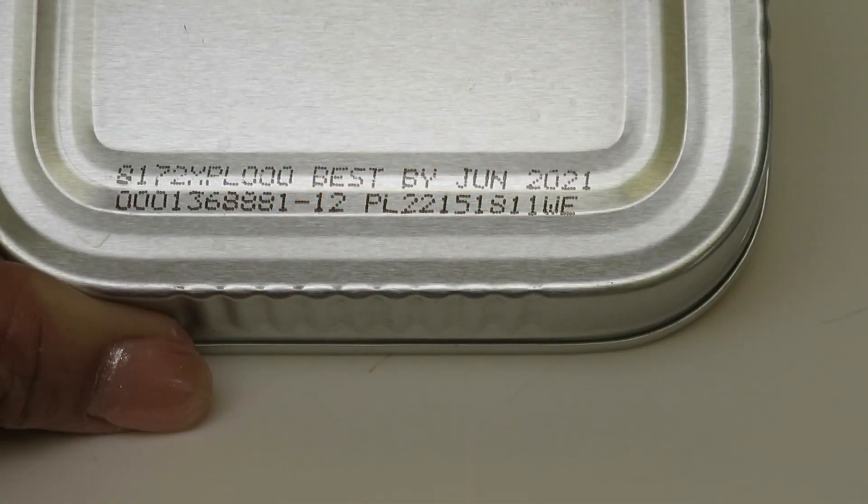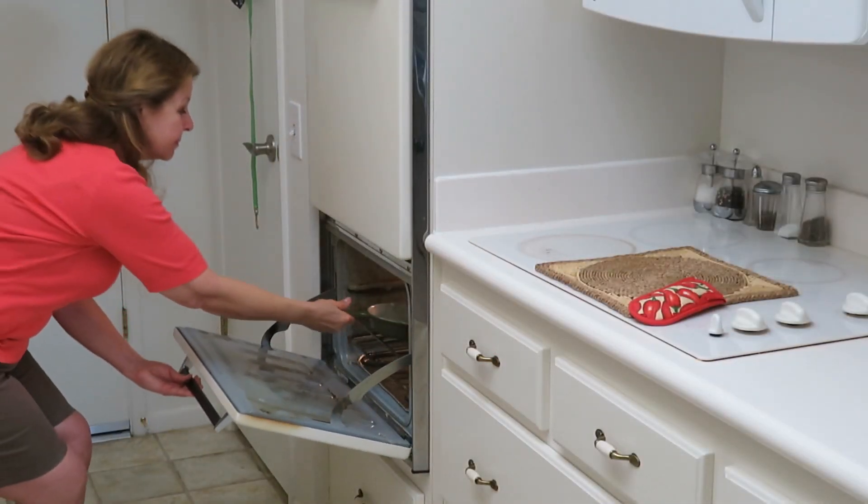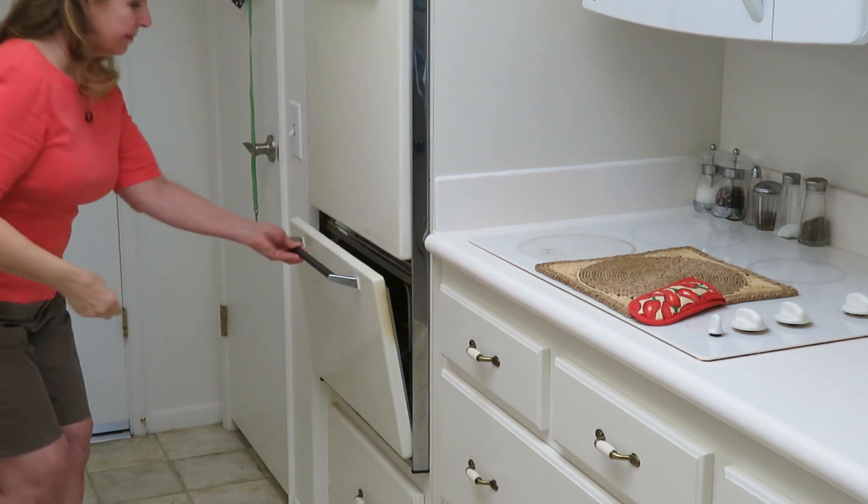Sardines are easy to prepare, they're nutrient dense, and they're full of Omega-3 fatty acids. An easy way to prepare them is Fisherman's Eggs. First thing you want to do is preheat your oven to 500 degrees, then get a cast iron pan and put it in the hot oven for 5 minutes.